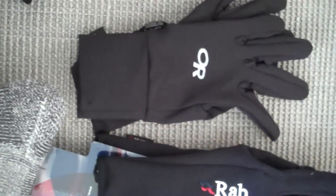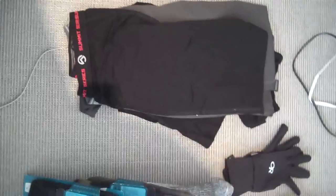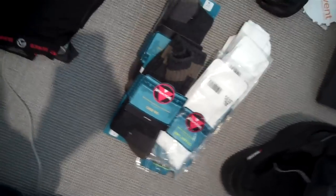Liner gloves are mainly just to add an extra layer of warmth, just in case we need it. This is obviously the long underwear that we'll be using — nothing special — and obviously several pairs of socks.